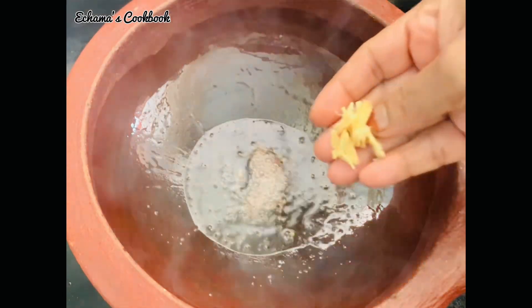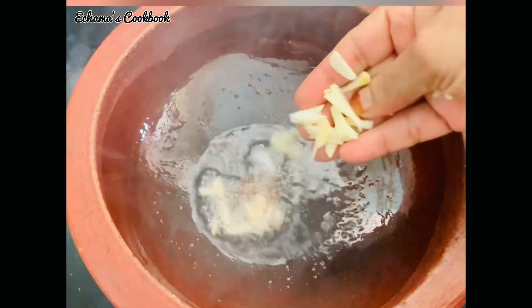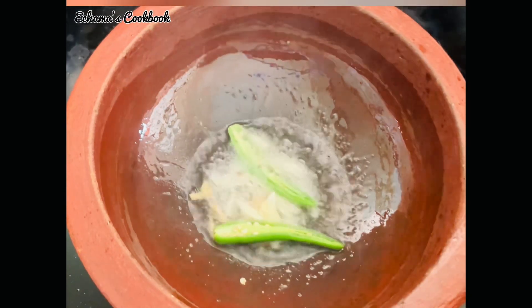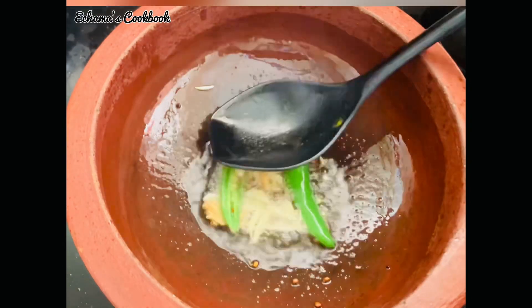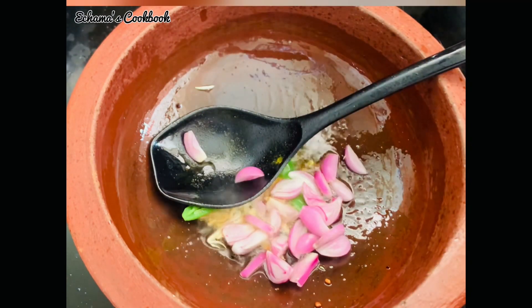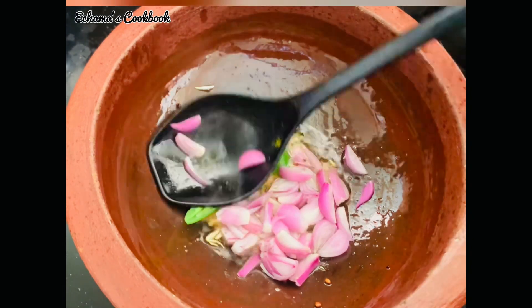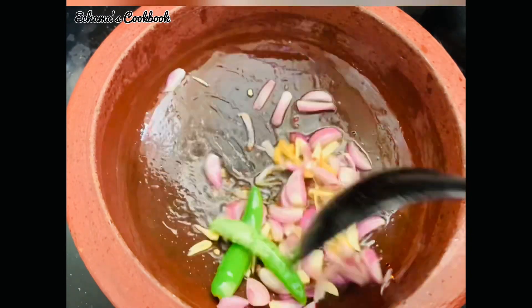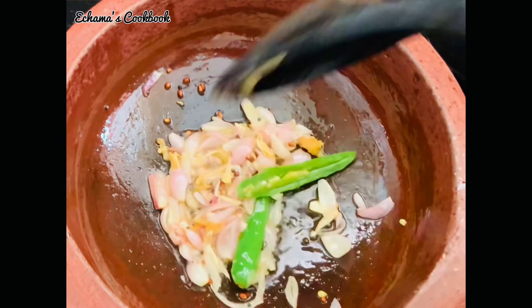Add a little bit of the paste. Take a small piece of paste, you can cut it in half and half. I am using a mixer. Put it in half and half.